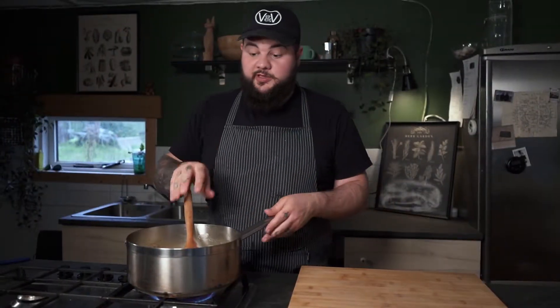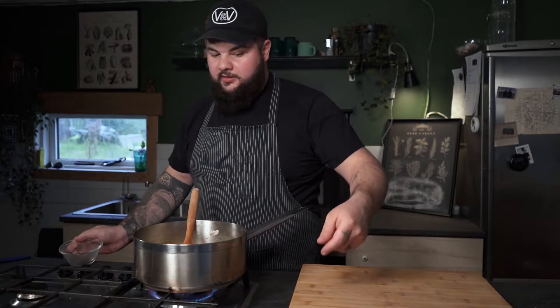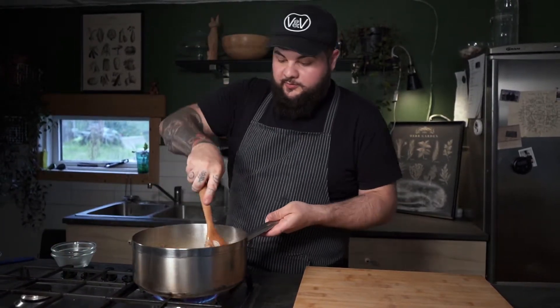Now when the onions are pretty much at this stage and they start to show a little bit of golden color, it's time to add our brown sugar and the apple cider vinegar. And give it a good mix.